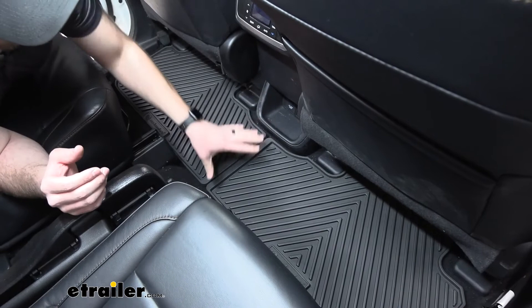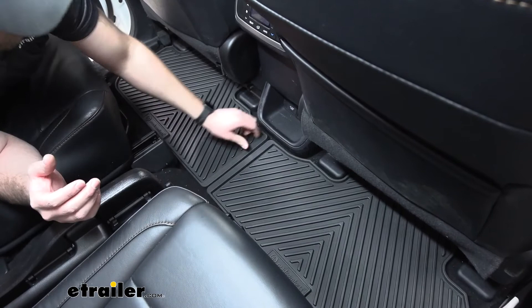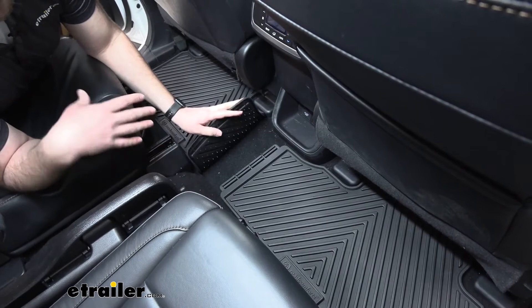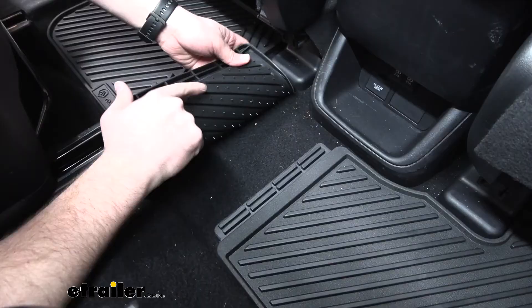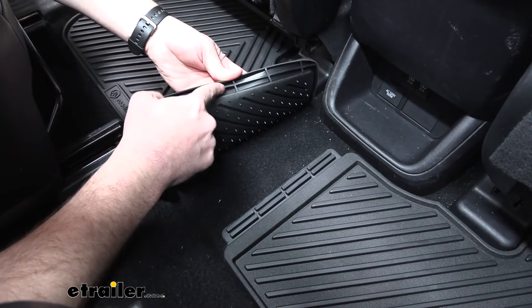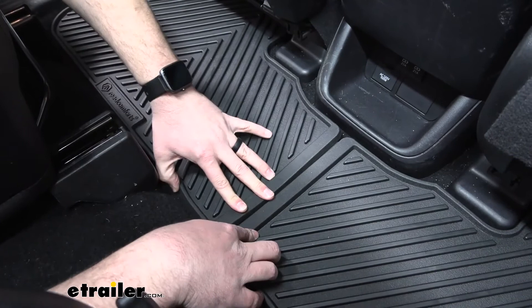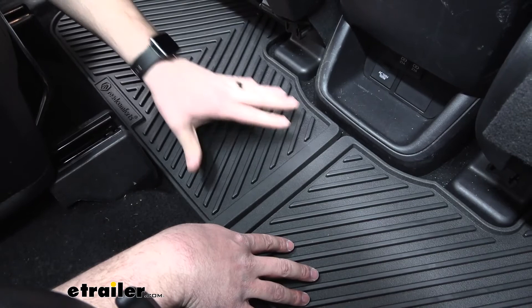One feature I really like about these mats is that the second row and the third row come in two pieces. Normally two pieces will just sit separately and move around a lot in the back seat as passengers get in and out. But in addition to the nibs, we actually have a connection point between the two mats — there's a channel that fits over anchor points — so once we press them in place, they work as one large mat. You have to lift them up and out to separate them, so they stay together like one big mat.